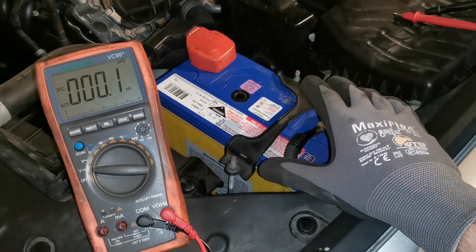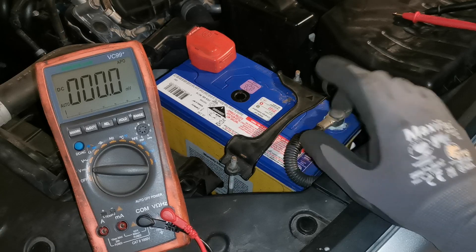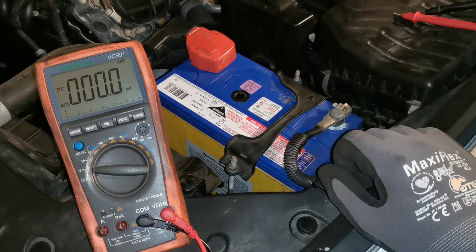If you've ever wondered how you can do a quick assessment on your battery in your vehicle using only a multimeter, in this two minute quick tip video I'm going to compress all those checks down so you can assess yours.